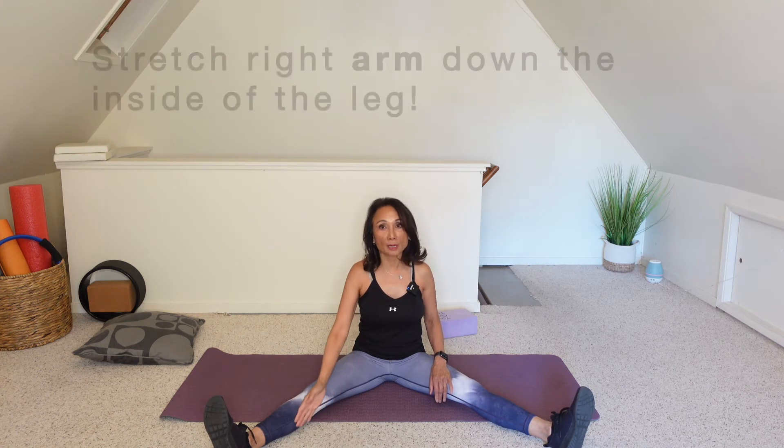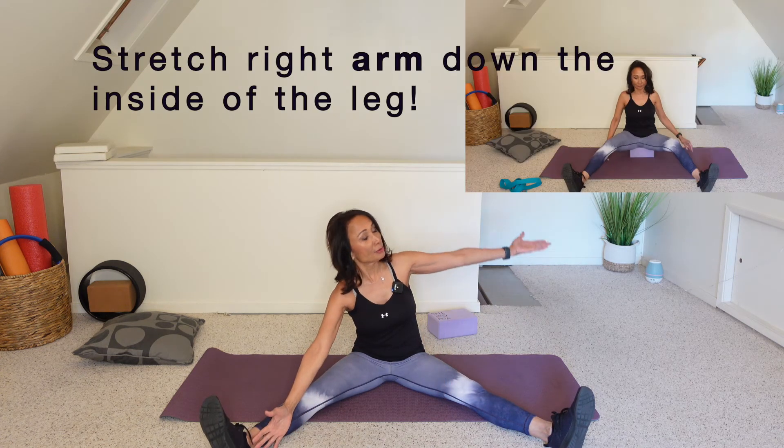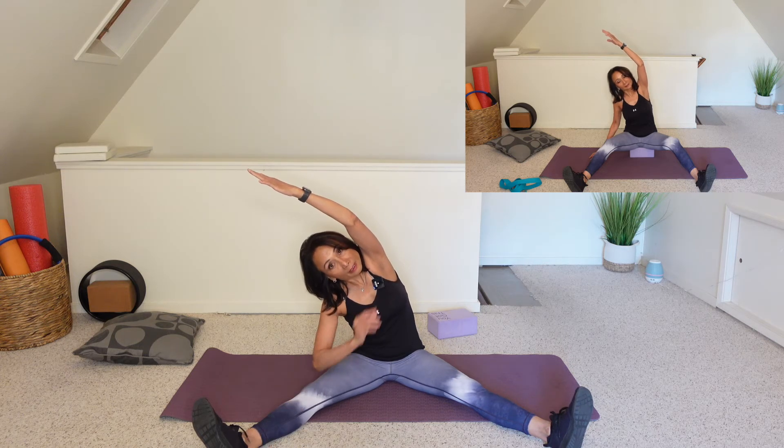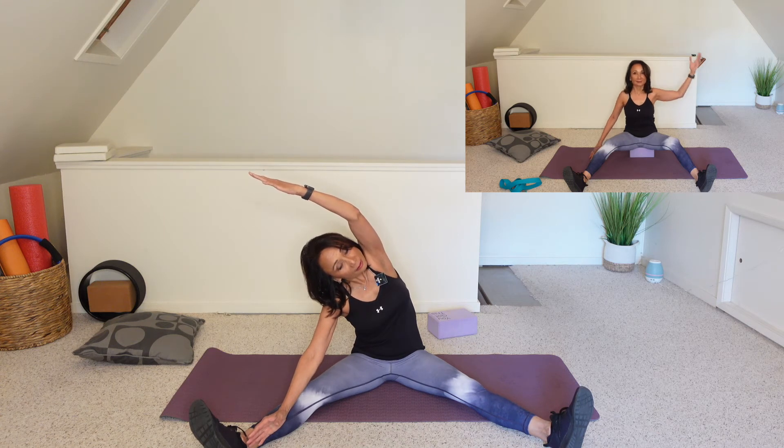Coming back to center — now stretch your right leg long on the inside of the leg. Reach your left arm up and over. That left bicep should be tracking over the ear, keeping a little space between that chin and chest. You should be feeling this stretch through the side of the body. And slowly make your way out of it.